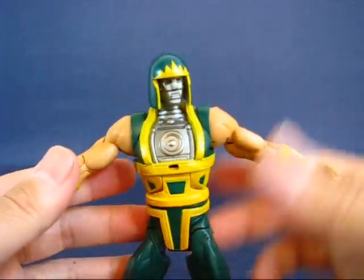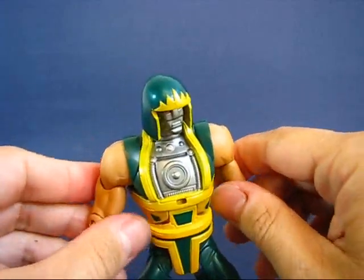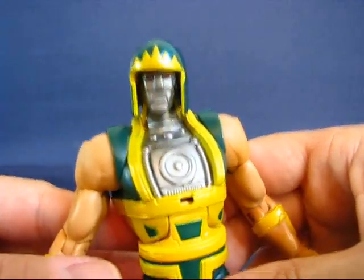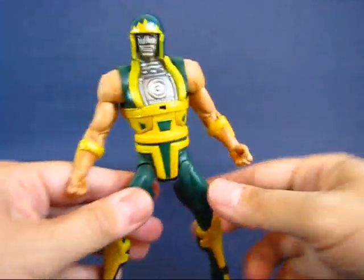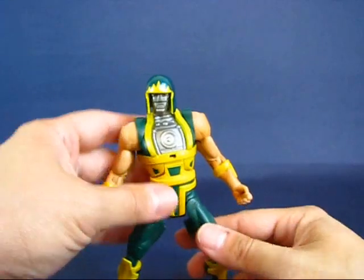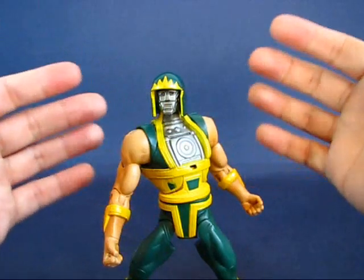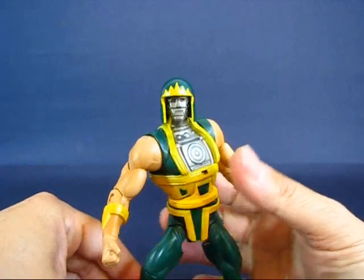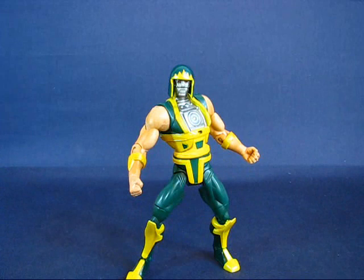Overall, this is a figure I initially did not want but became my most wanted figure out of the entire wave, and I'm glad I actually got him. Even though he was the last one from wave 13 I picked up, he's my favorite out of wave 13 for sure. I definitely recommend this guy — if not just for the odd nature of this figure. This has been my casual peek into the DC Universe Classics Cyclotron. Thanks for watching, and I'll see you next time.